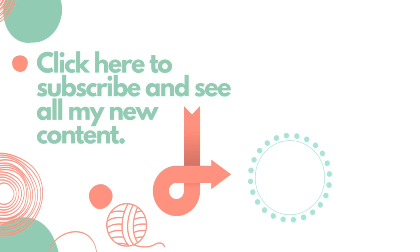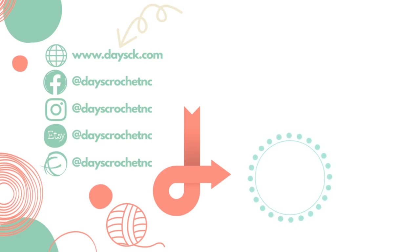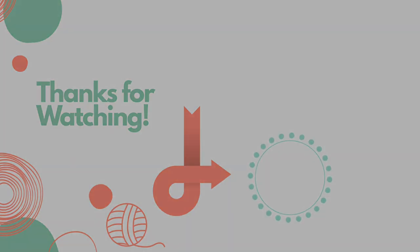I hope that you enjoyed this tutorial today. If you did, please give it a thumbs up, and if you haven't already please subscribe to my YouTube channel. Thank you so much for watching!